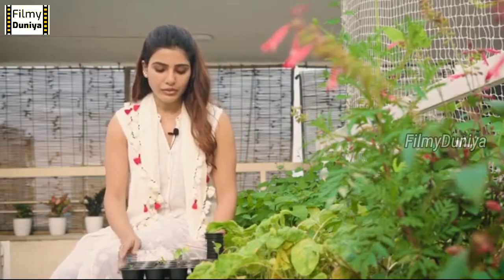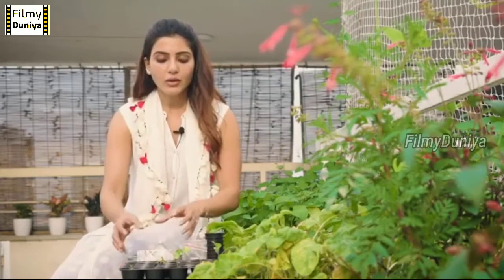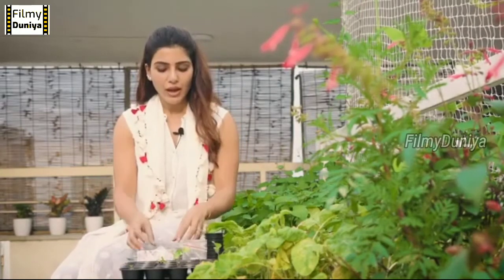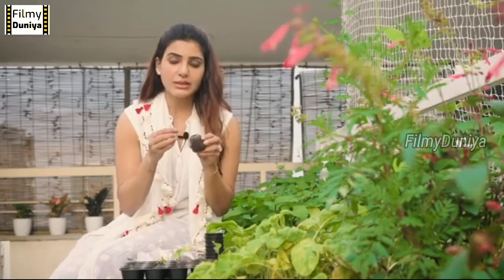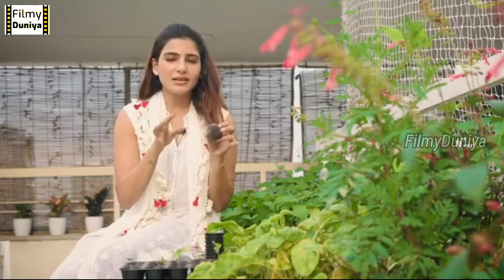When you're ready to sow, whichever medium you choose — whether it is cocopeat or soil — don't water it fully because the seed will drown. Also, when you sow your seed, make sure it is not sown too deep. A seed needs to break itself open to come out, so it needs to be sown one to two centimeters deep.